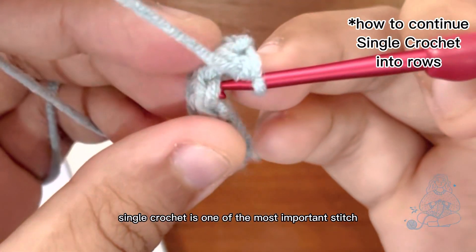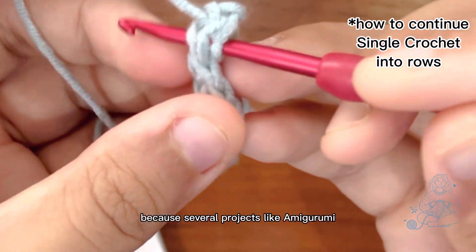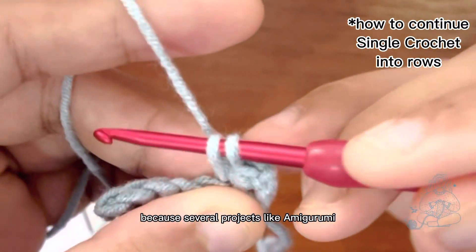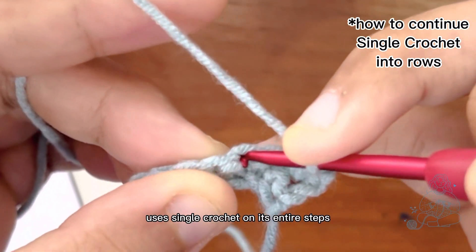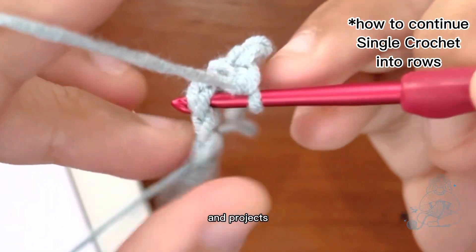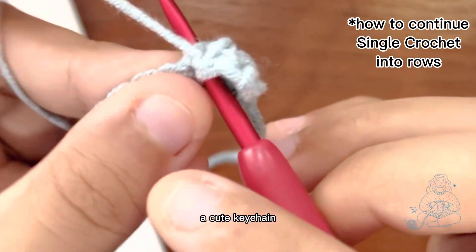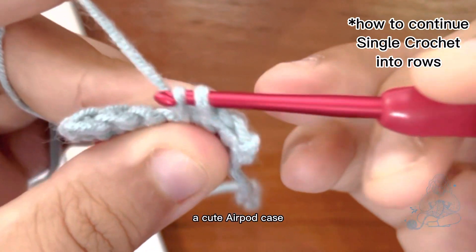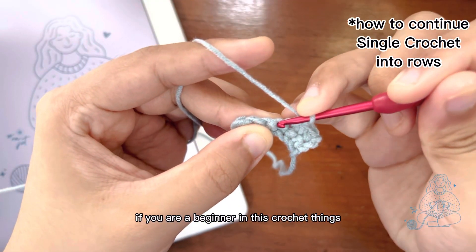Single crochet is one of the most important stitches you have to learn, because several projects like amigurumi use single crochet throughout their entire steps — to form a cute doll, a cute keychain, a cute AirPods case, or more.